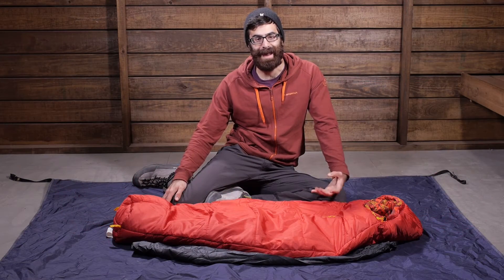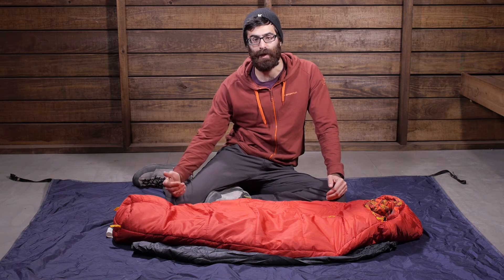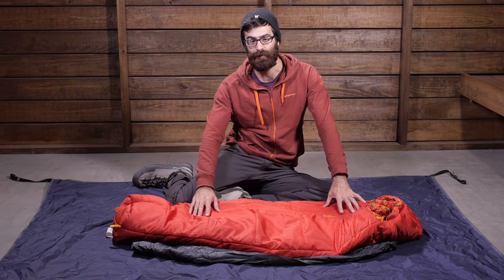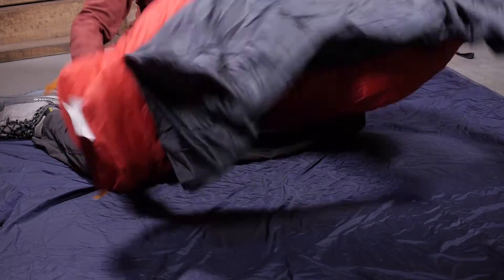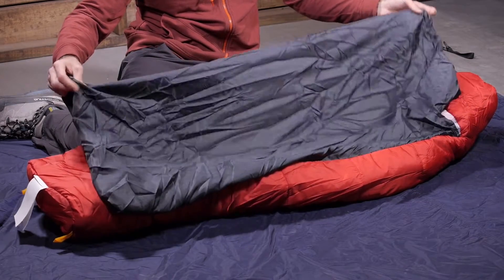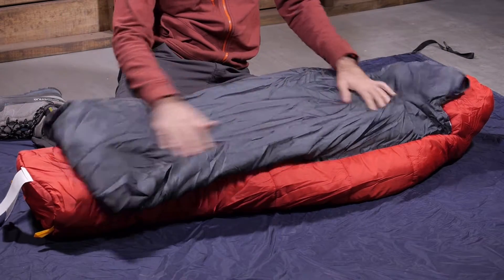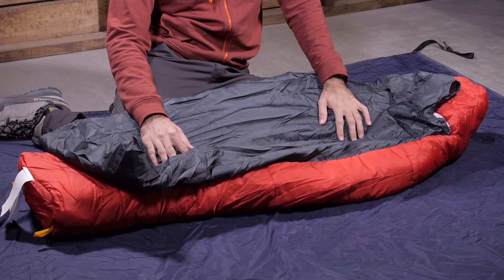This bag has the Big Agnes sleep system design, which means the bottom of the bag is completely uninsulated. You get full synthetic insulation on the top and draping around the sides, but the bottom does not have that. It does, however, have a full-length pad sleeve, designed for a sleeping pad to provide warmth and insulation under the body.